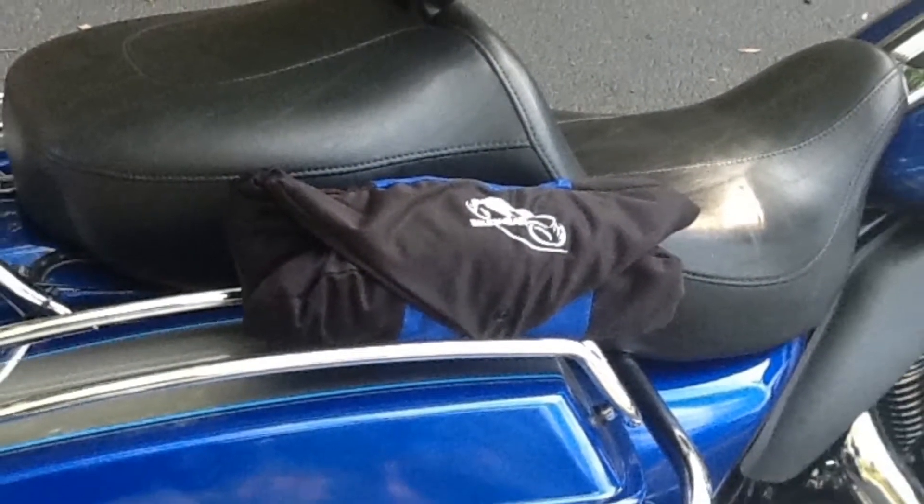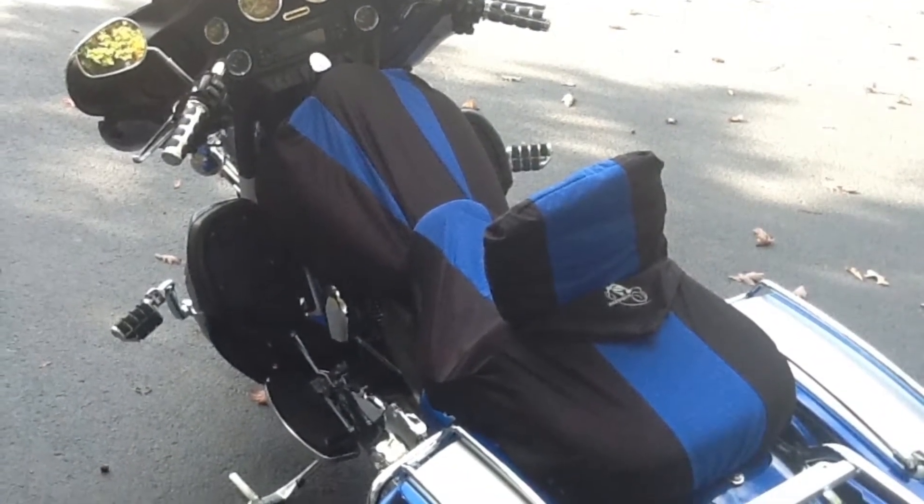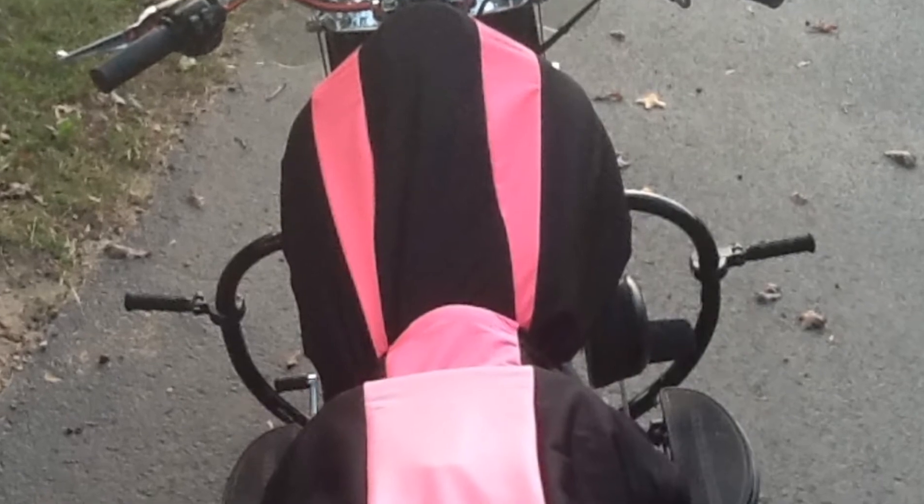Bike Sheath is an innovative product new to the market. It is a unique form-fitted, customized seat and tank cover for your motorcycle. It is made of a waterproof fabric and protects your paint and leather from the elements.